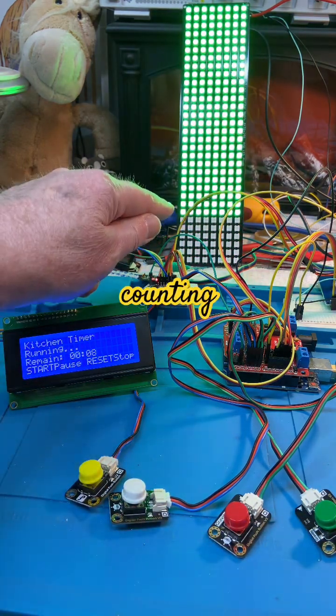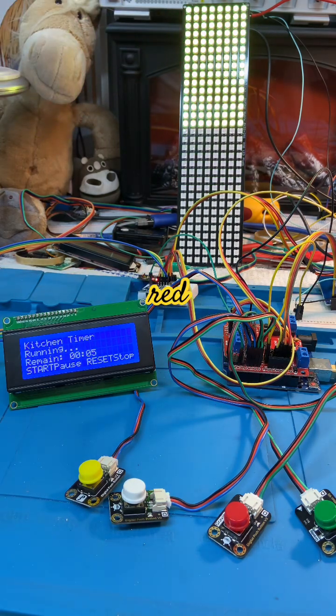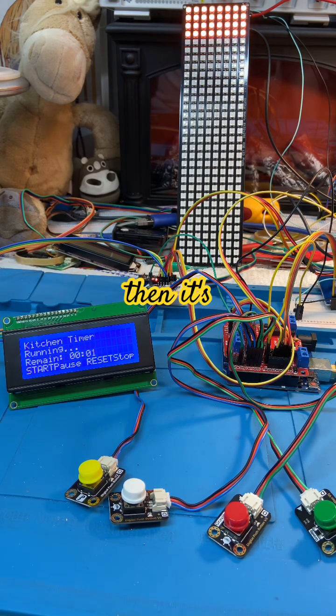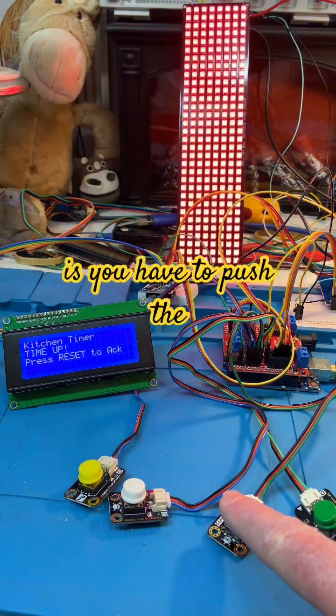Then it starts counting down. You'll notice that it changes color — it gradually fades to red as it runs out of time. So it goes from green to yellow to red, and then it's going to flash when the time is up.